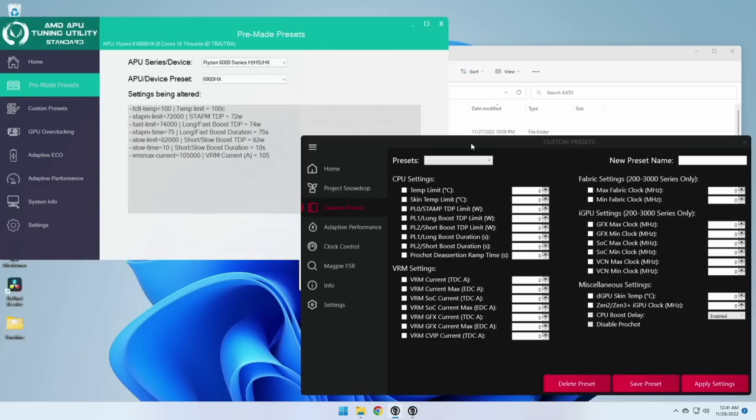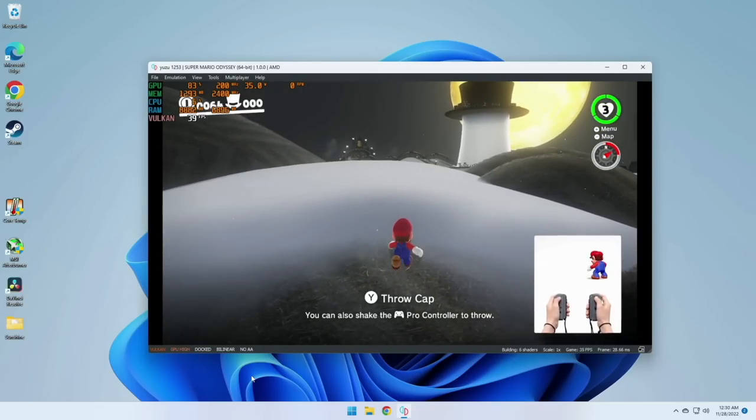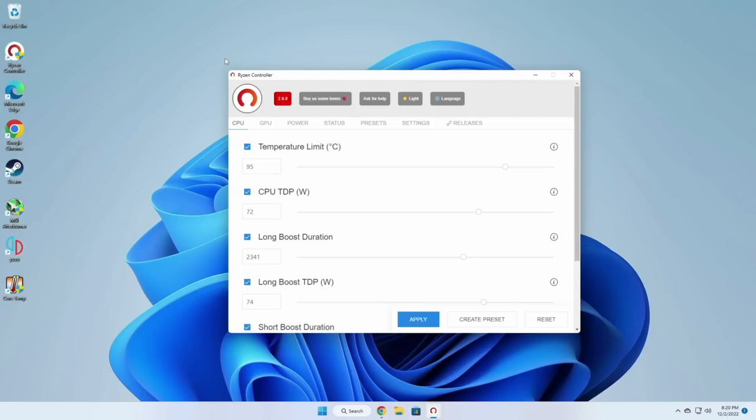I then opened the older version of the tuning utility, grabbed the 6900HX specs, and manually inputted them into the new APU tuning utility — but unfortunately that didn't work either. So neither version of the app would do anything to the machine. We're still getting that lower GPU wattage and the frame rate is suffering. I also went into the BIOS but couldn't find an easy way to adjust the TDP there either. So what I ended up doing is using the newest version of the Ryzen controller app, where I had to add my own preset using the stats from the AMD APU tuning utility. Here are the specs you'd want to input if you want to do this yourself.